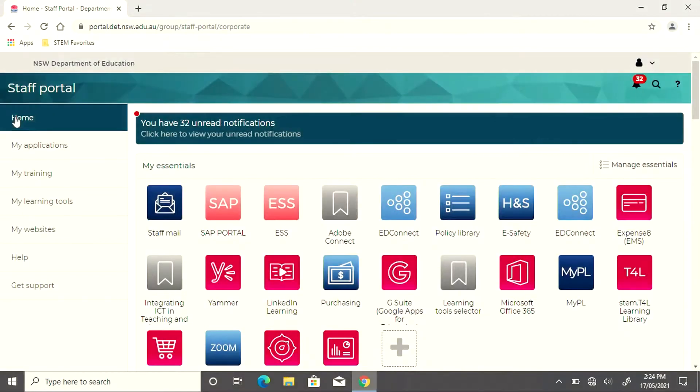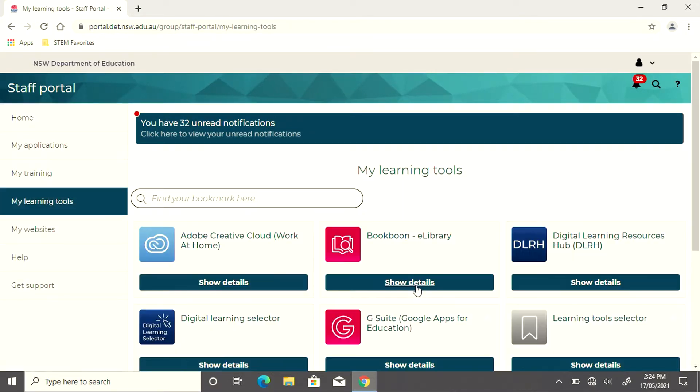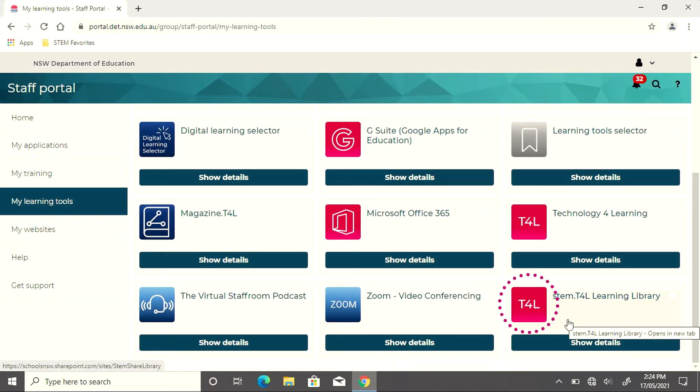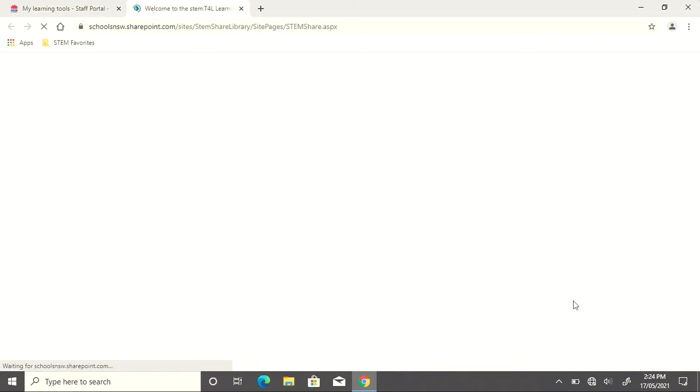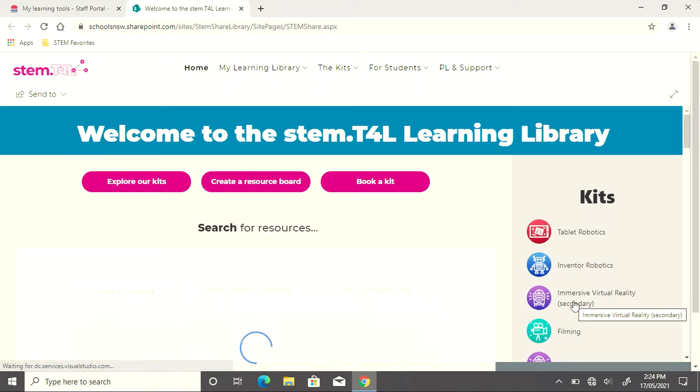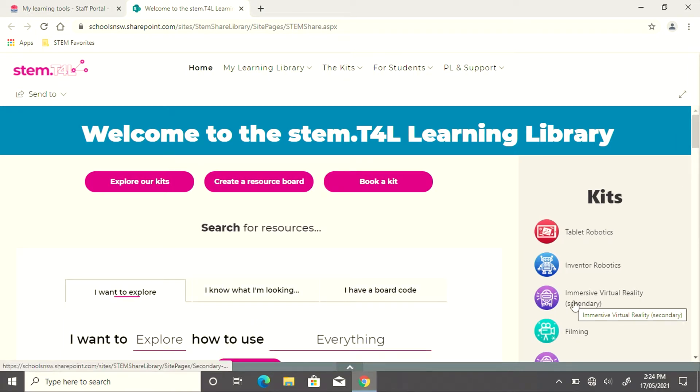The resources for the Makey Makey are found in the staff portal. Once you log into the portal, on the left hand side you'll see 'My Learning Tools.' Clicking on the learning tools and scrolling right to the bottom, you'll see a red T4L icon labelled STEM T4L Learning Library. This is accessible by both students and teachers. Within the library, you'll find all of the resources needed to get started.